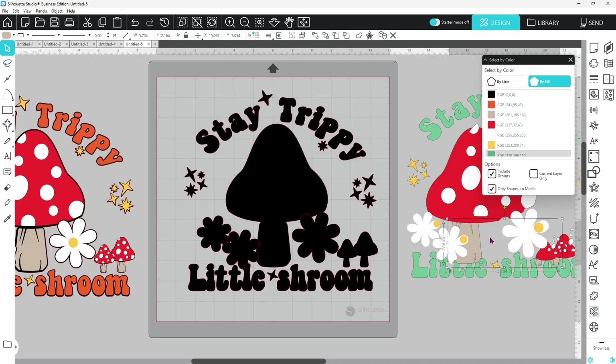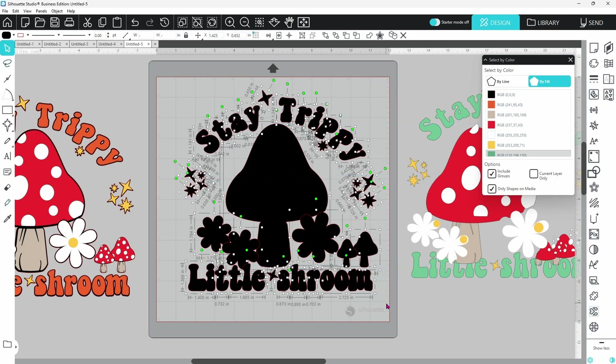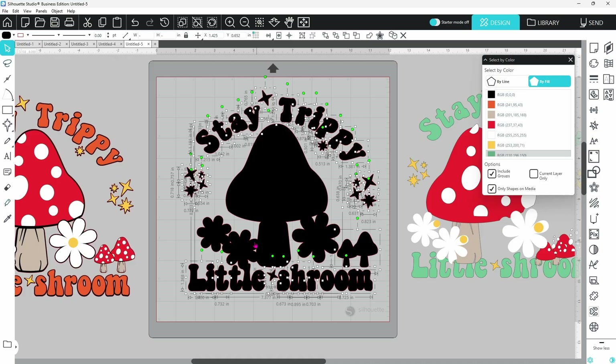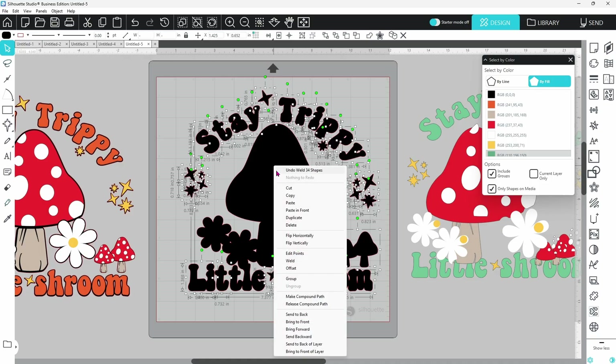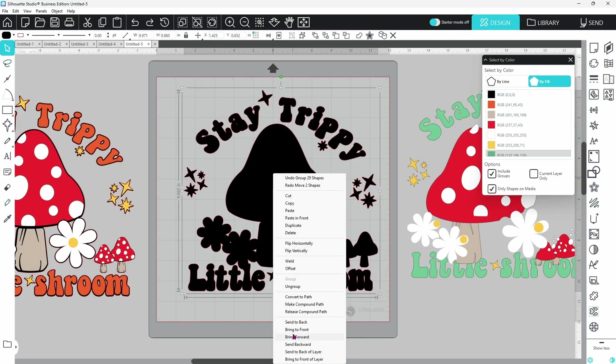Now we have all our different mats grouped together and ready to cut. The black base layer still has overlapping pieces we don't want to cut separately — we want all of this to be one solid piece wherever it overlaps. So we draw a bounding box around all the pieces, right-click and weld them together. Now the overlapping pieces are merged into one and there won't be any extra cuts. There are still a lot of pieces, so right-click and group. Then send this to the back since it is the back layer.